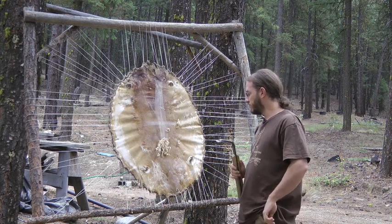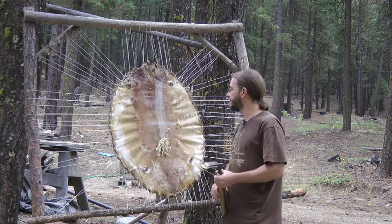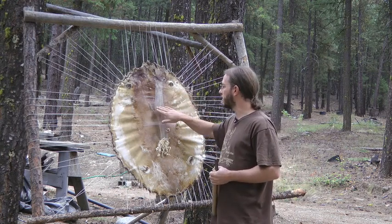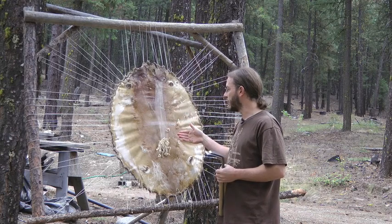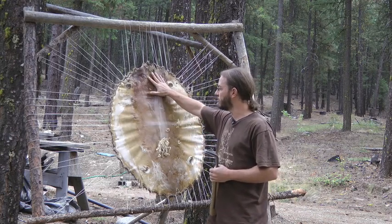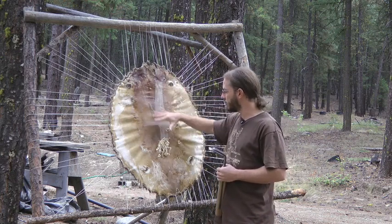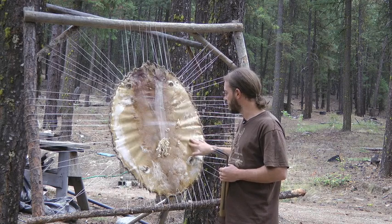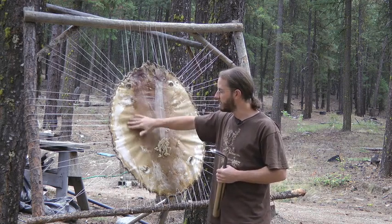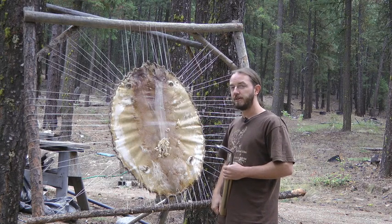That's pretty much what I'm going to keep doing. It'll take a few hours of scraping — being careful of those lines that form and changing angles as needed. My goal is to thin out the back, the center part of the hide, so that it's the same thickness as the sides of the hide, and then we'll just go from there.